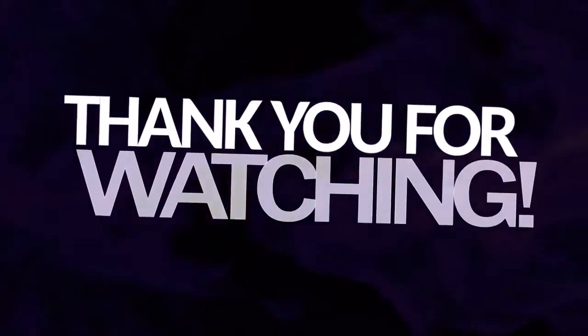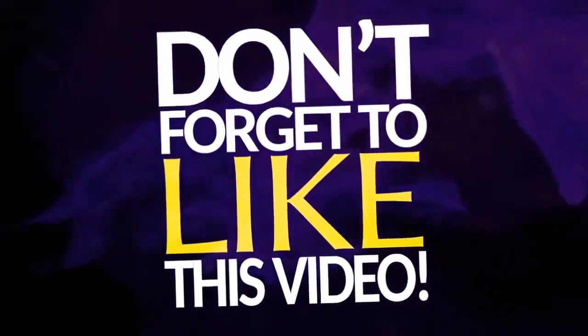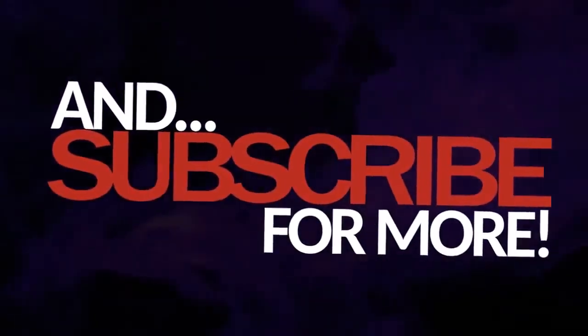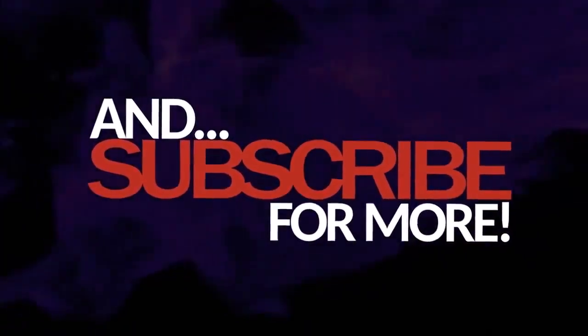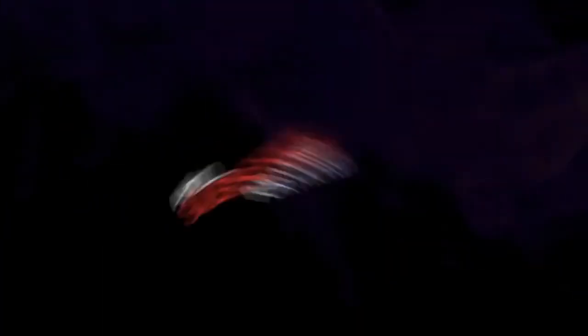If you are ready, please give me a comment, like, share and subscribe to our channel. Thank you.